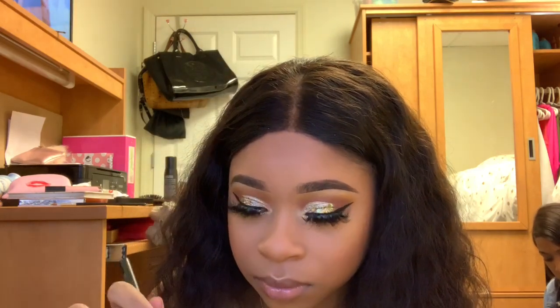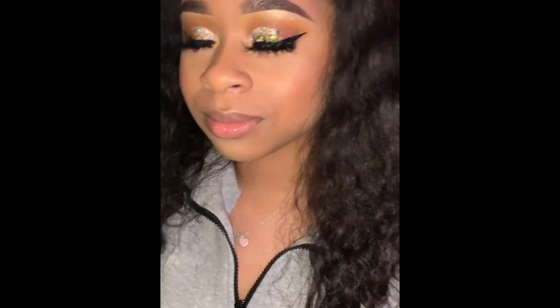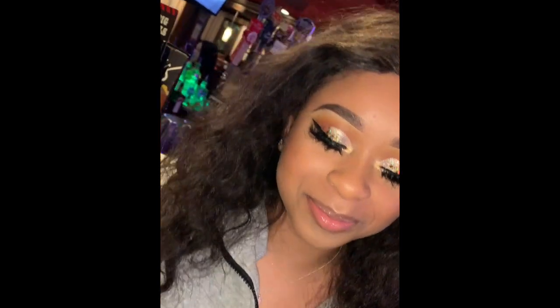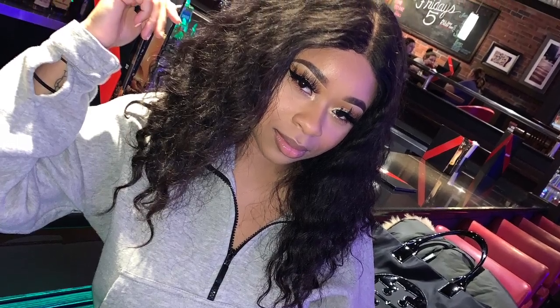I'm just going to take my broken Killawatt Highlighter from Fenty Beauty and pop that in the inner corner. The end of the video got cut off, so I took a photo on my phone and this is the completed look. If you guys enjoyed watching this video, make sure you like, comment, and subscribe for more videos. Bye guys!